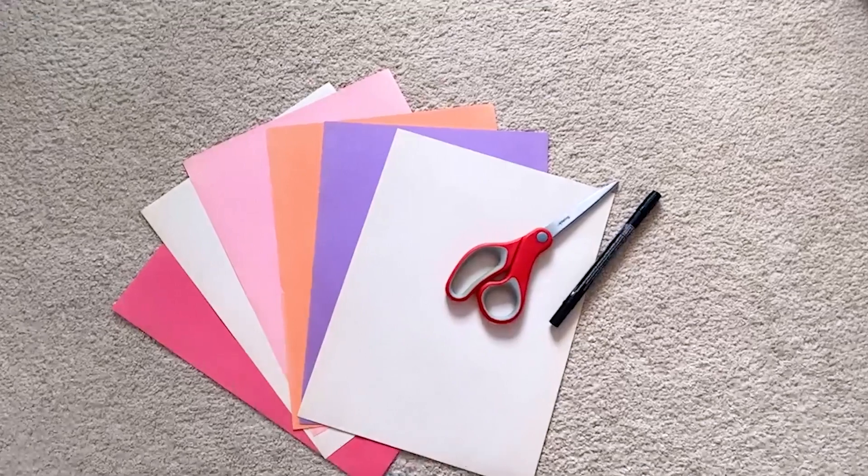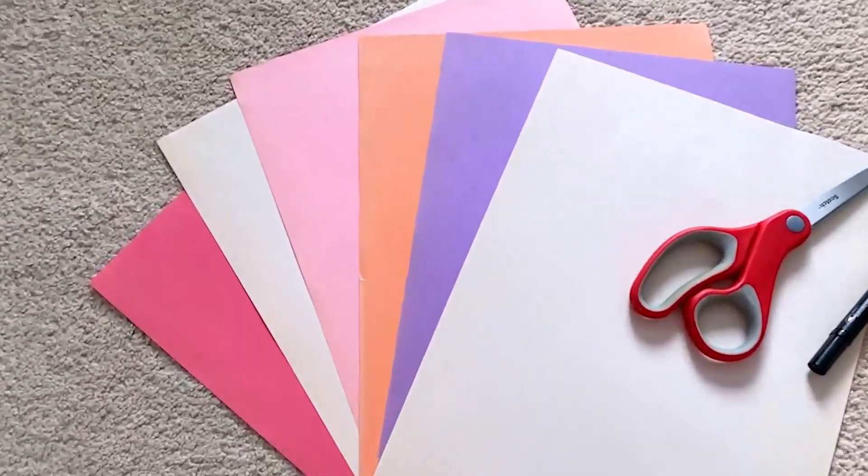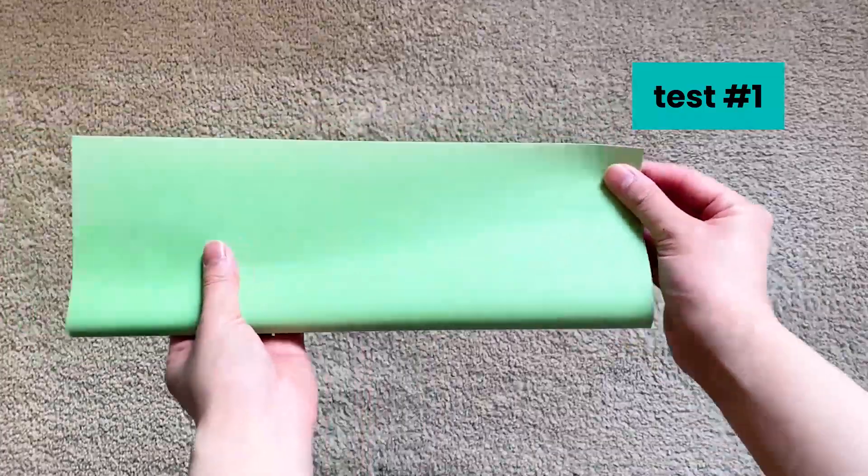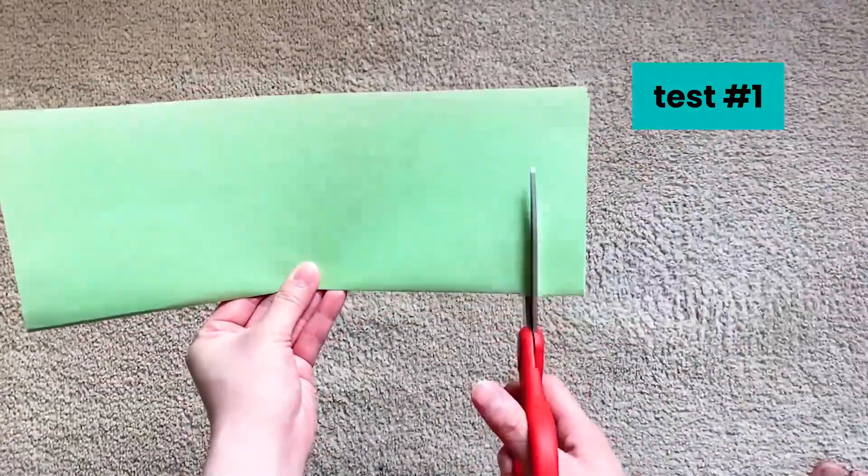All you'll need are some sheets of paper, as well as some scissors and maybe a marker for you to trace over your lines. I wonder what's the first thing we can try. Maybe we can fold our paper in half and cut a window through it and see if we can fit through that.